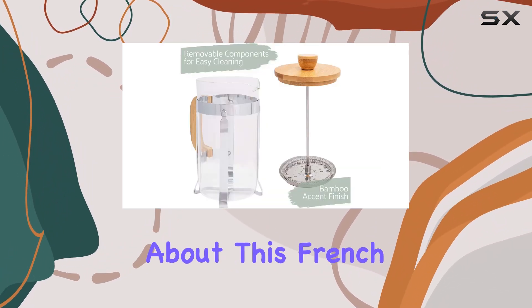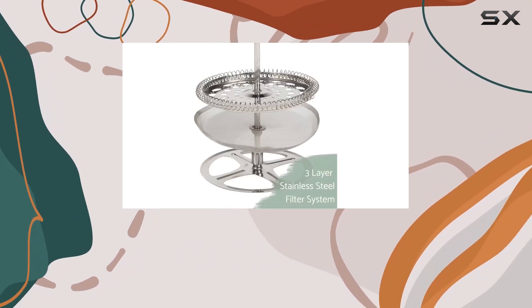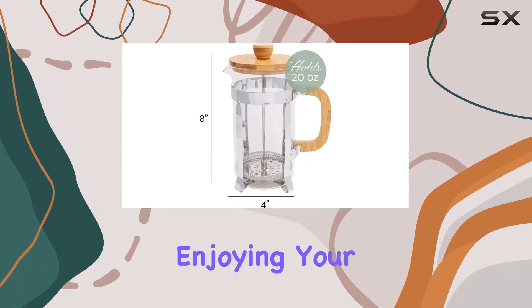One thing I really appreciate about this French press is how easy it is to use and clean. The detachable parts make clean up a breeze, so you can spend less time scrubbing and more time enjoying your coffee.